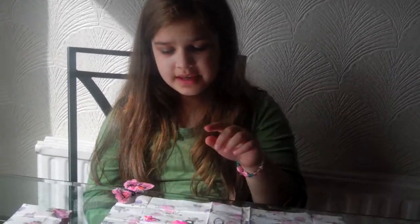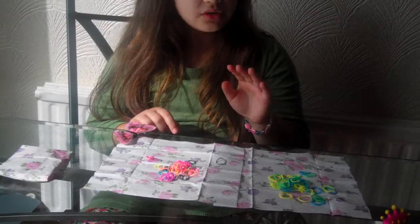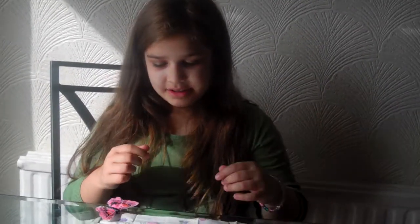Today I'm going to show you how to make loom band bracelets. This is one of the basic ones and one of the crossbow sort of French plait ones. First I'm going to show you how to make the basic loop one.